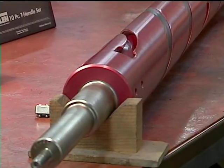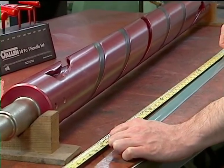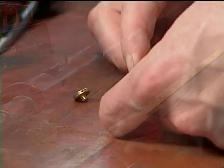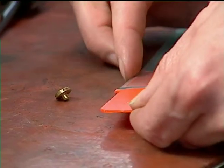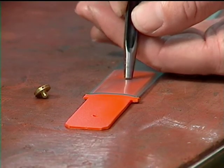Cut a new strip of bladder to the proper length, exactly one inch longer than the length of the slot. Now make a hole in one side of the polyurethane bladder on the valve end side by using the TIDLAND punch and gauge.